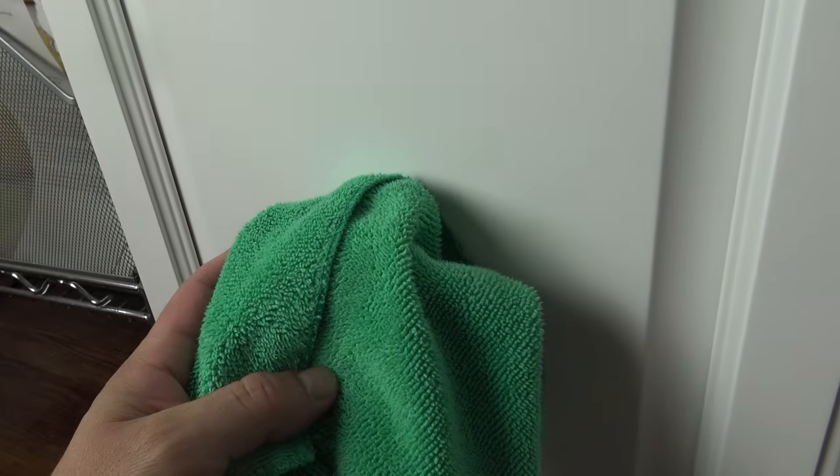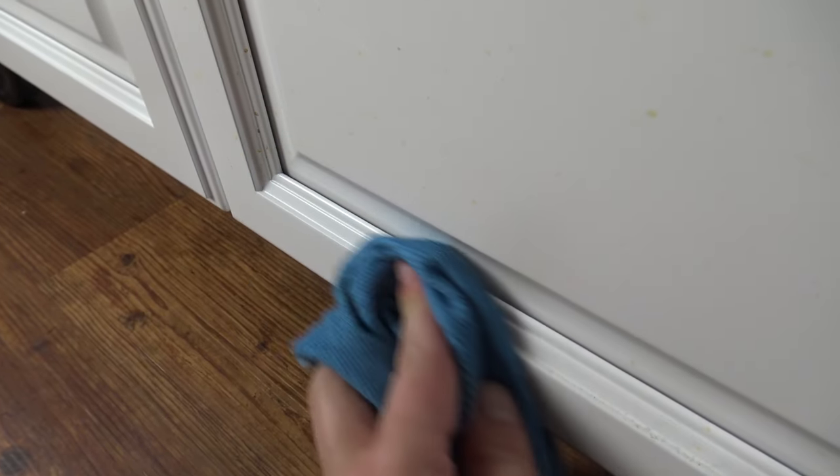You can wipe down the whole cabinet with your cleaning cloth if you prefer. The second cloth is optional, but if you want to dry afterwards, take your dry cloth and wipe off any water residue that's left. We've got more spots right here, so we're just going to wipe that right off.